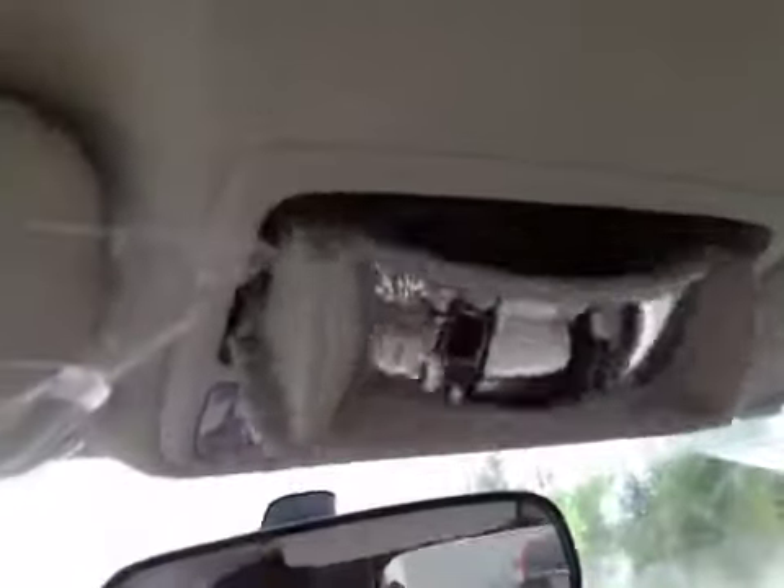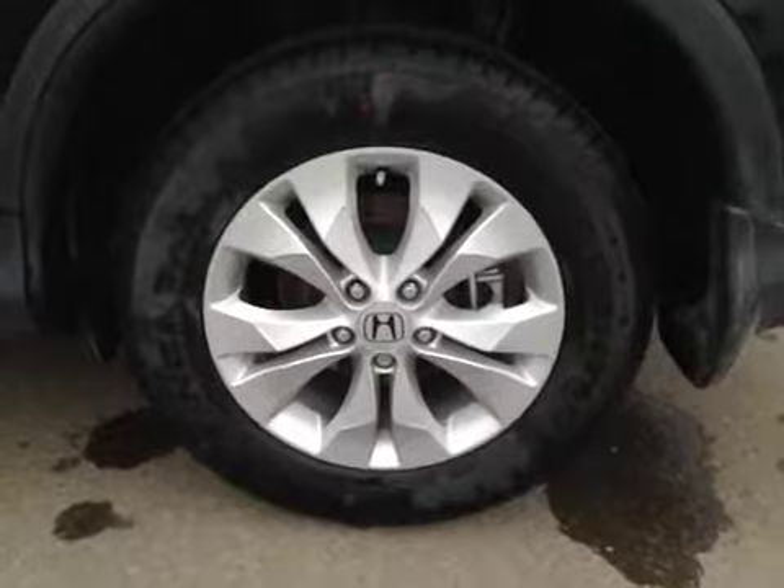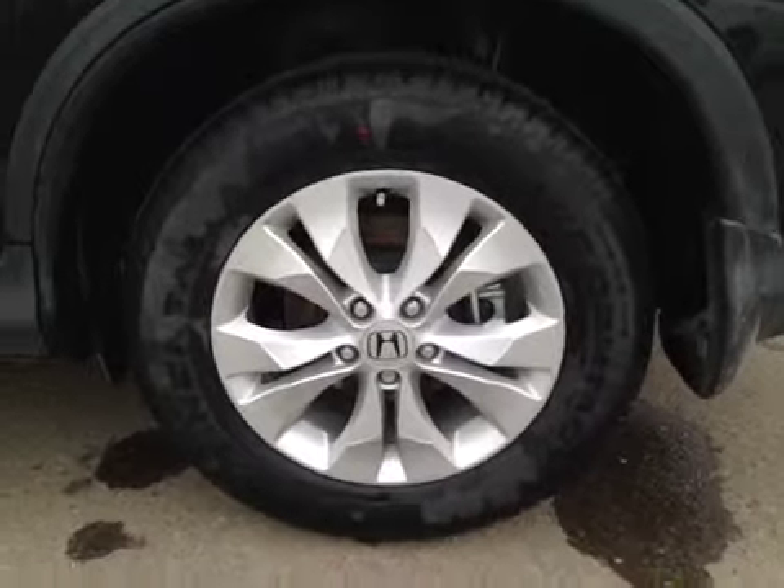Up above the mirror here we have our sun visor controls and light controls, so there's a flip-out sunglass holder and mirror. Under the vehicle here we have all-season tires sitting on 17-inch alloy rims.